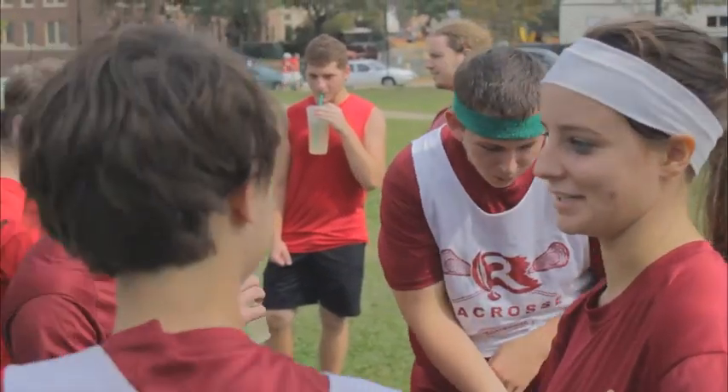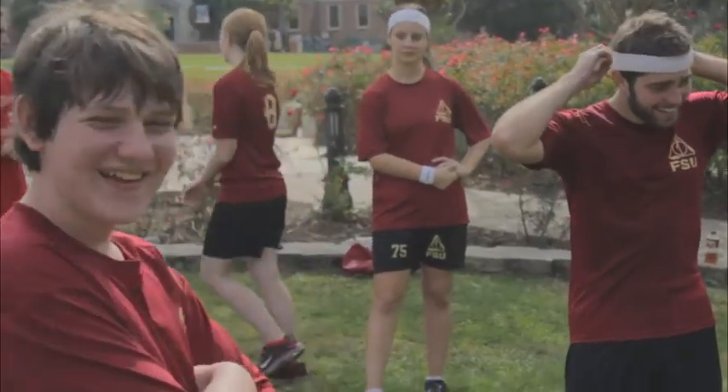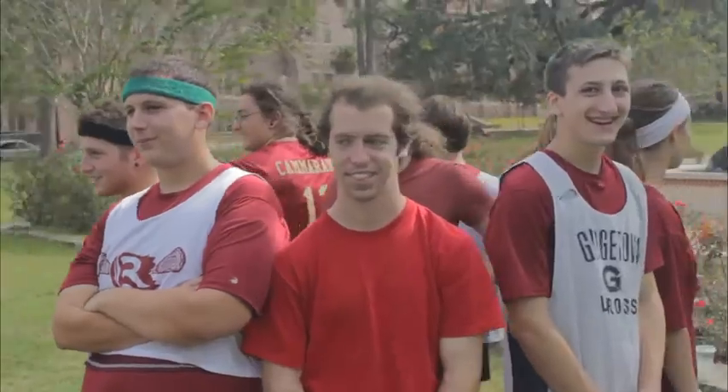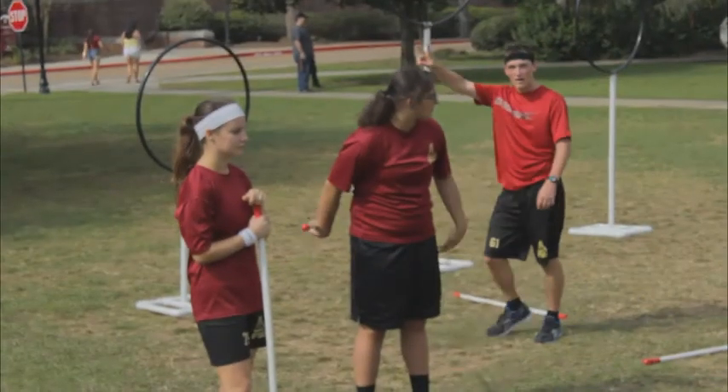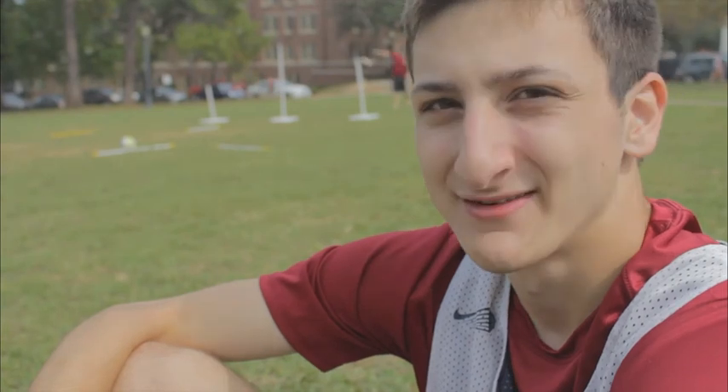I think the best part about this team is that past being a sports team and being competitive, the team is really a family. We all hang out outside of Quidditch — the vast majority of my friends are all on the team. We go to dinner after practice, they're my best friends at the school, and we're a family. It's really unlike anything else we've ever done.